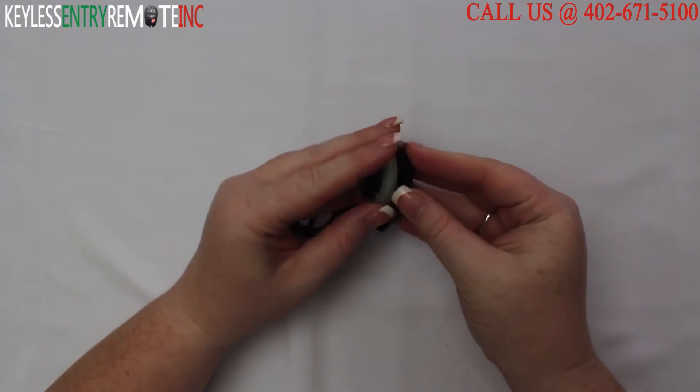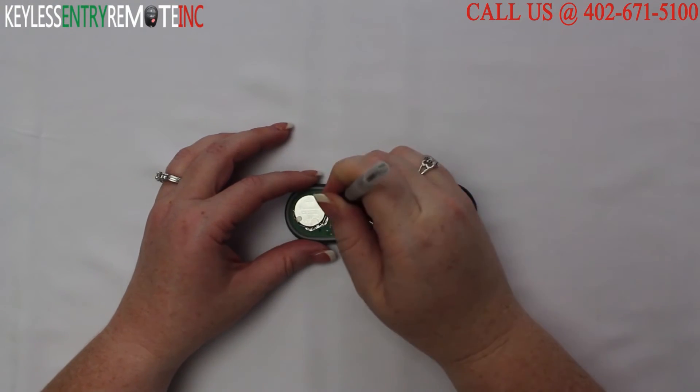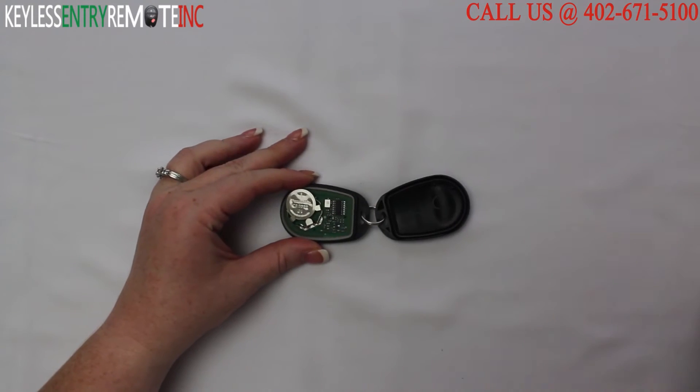Once you get the key fob open, you'll see that the battery is located here. You may need to use a smaller screwdriver to help get that old battery out.